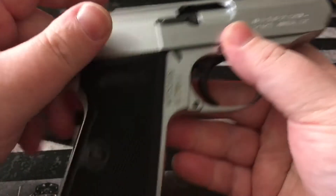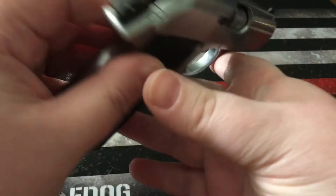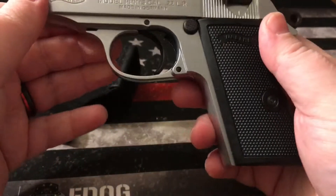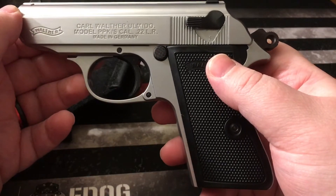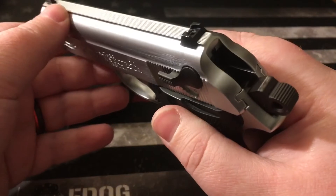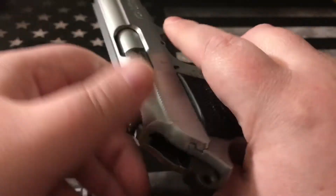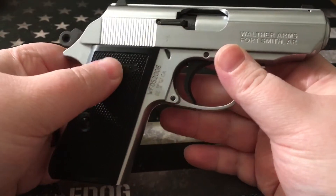This is the Walther PPKS that I pocket carry with this. I do have a belt holster now that I carry this in, and yes it is in .22. I carry this as a pocket pistol when I don't feel like carrying a full-size gun, which seems to be quite frequently lately.